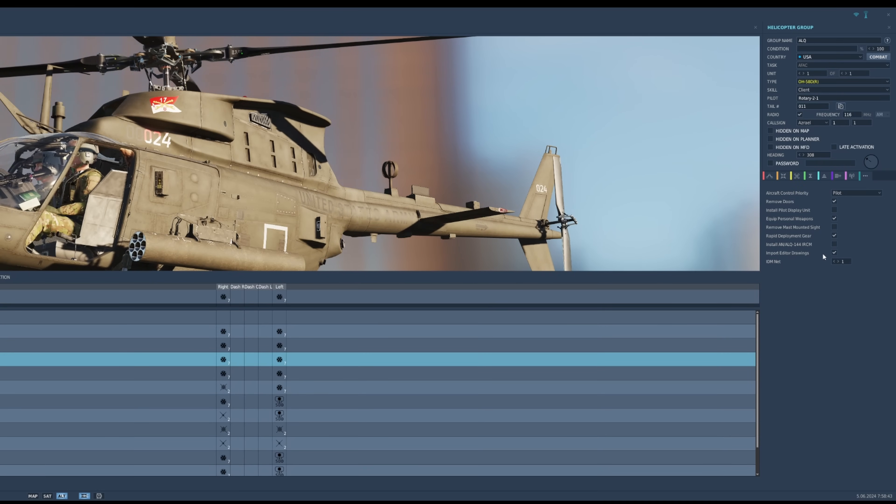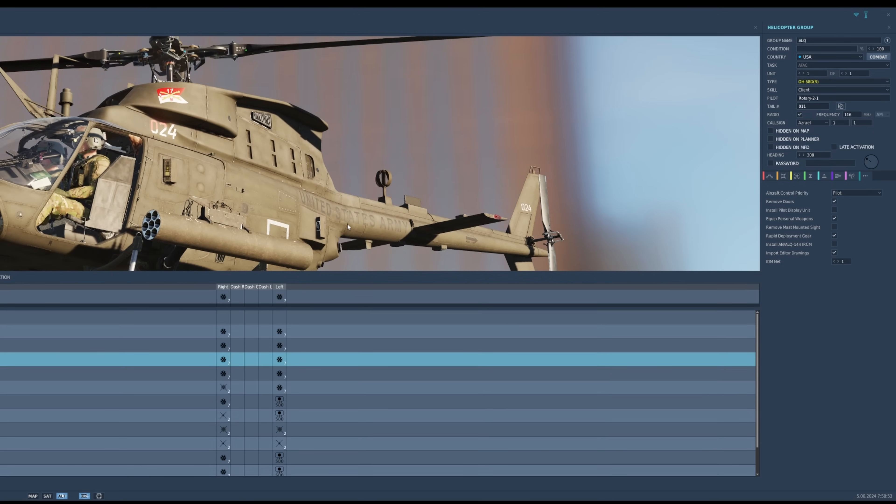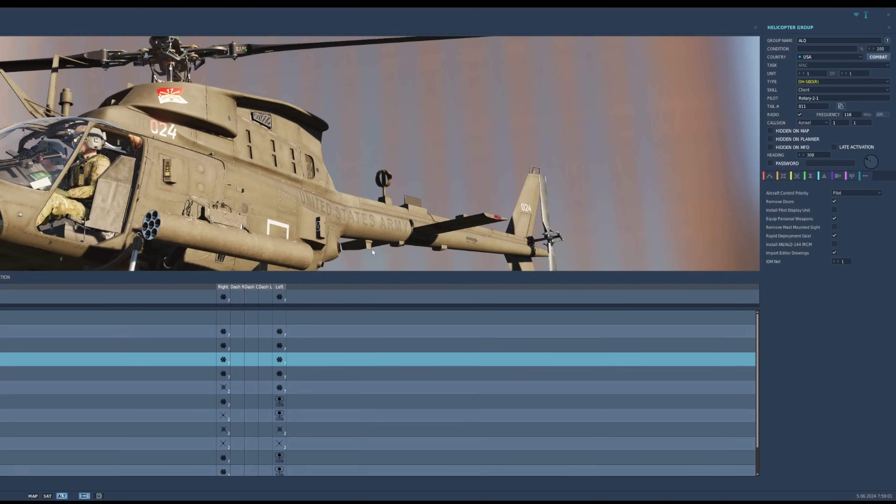IDM net and import editor drawings — we'll talk about these in a future video. I'm still trying to wrap my head around how these work in DCS. You can import actual drawings that you create with the draw tool in the mission editor and it creates a variety of waypoints, set up targets, and things like that — but that's a lot of stuff we can fit into a separate video.